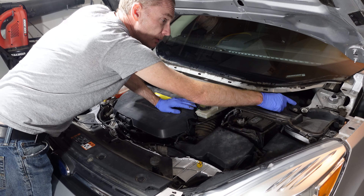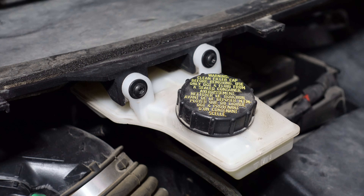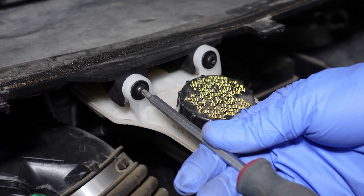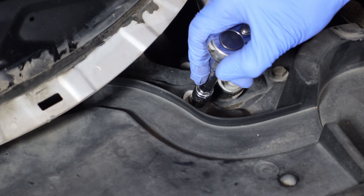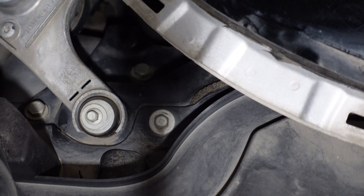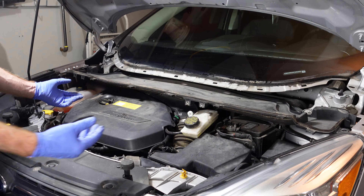We now have to remove two 10 mil bolts, one on either side, as well as the reservoir for the brakes. For the brake reservoir we will use a T25 driver. Be careful not to drop those.